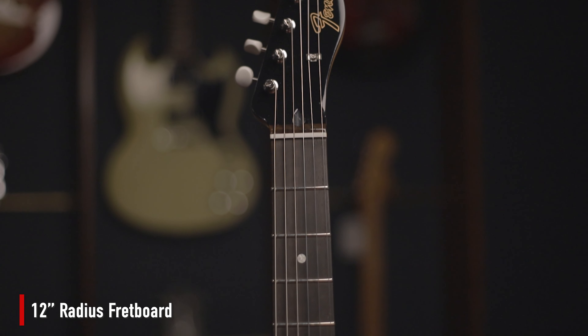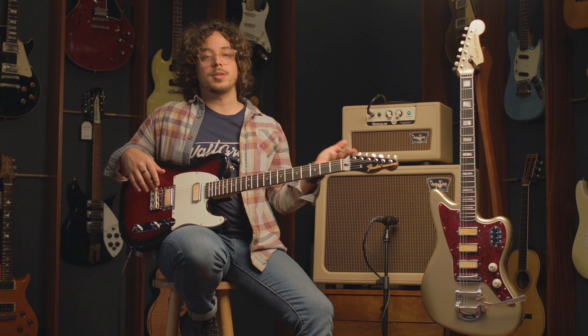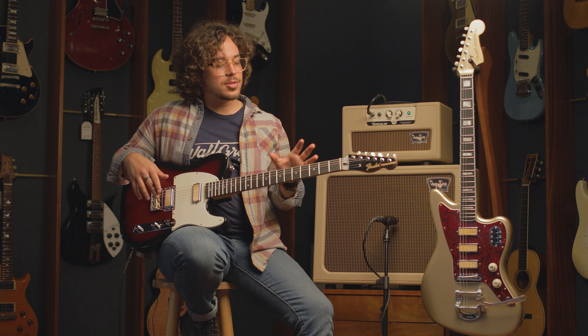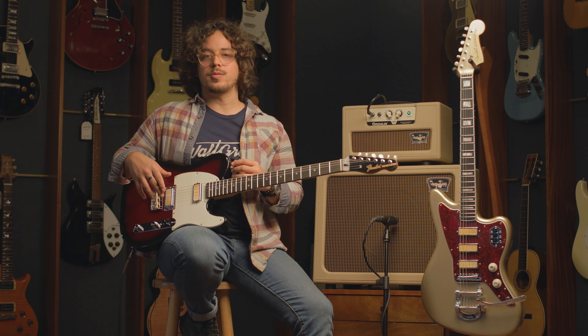The exception is the radius — this is a 12-inch radius, so much flatter if you like that. The Jazzmaster has a nine and a half inch radius. That's mainly the difference. Other than that, they're very similar as far as the components go.